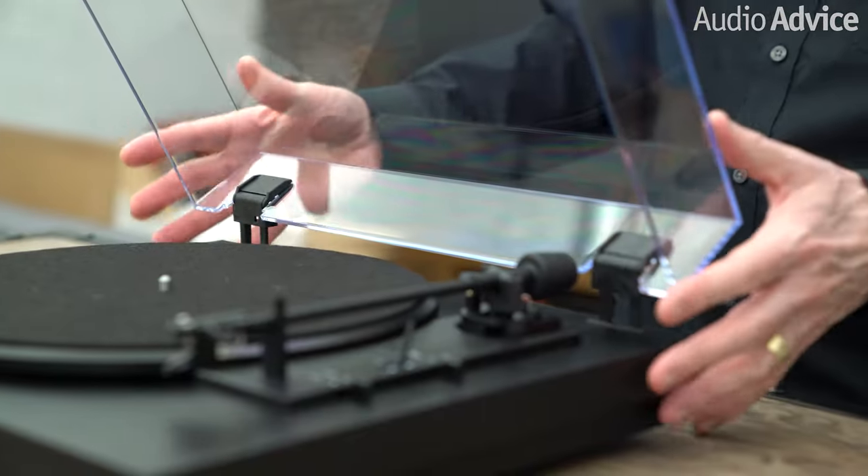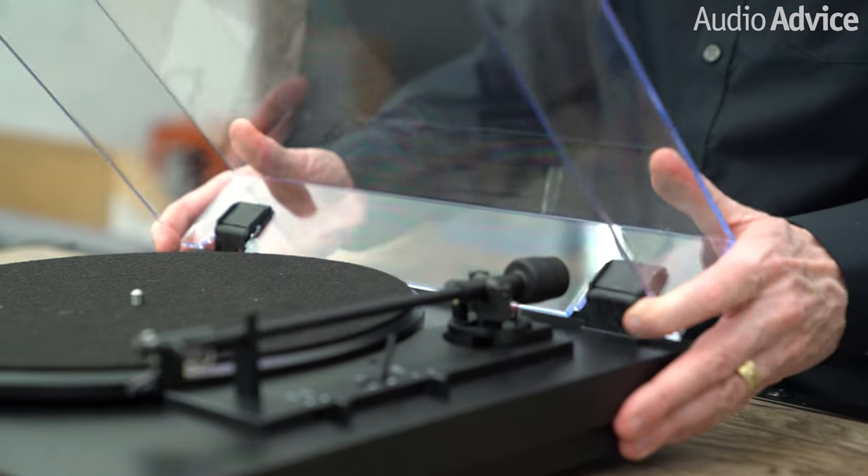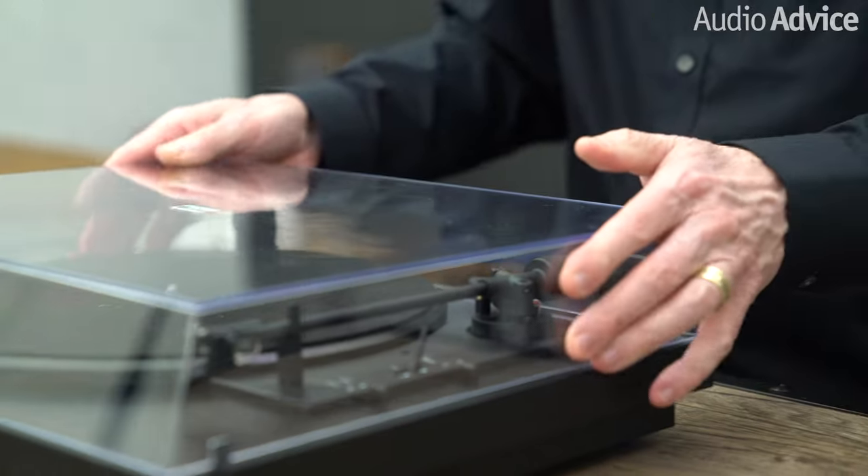The dust cover has these little L-shaped pieces that fit into the back of the turntable. It's going to be a little tight the first time, but just line it up and push it in, and then we're done.